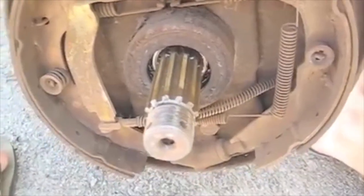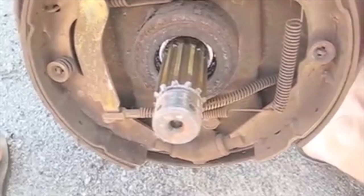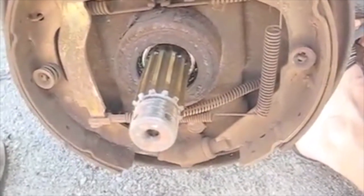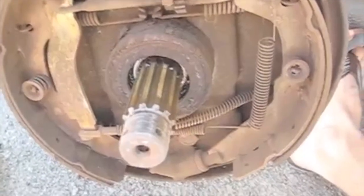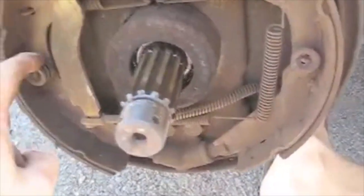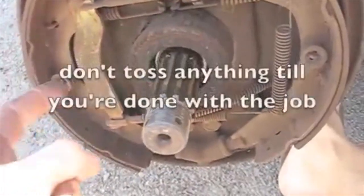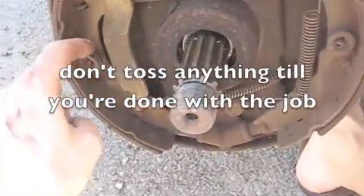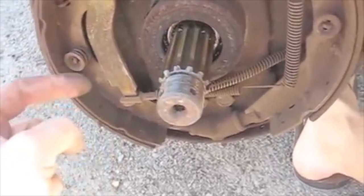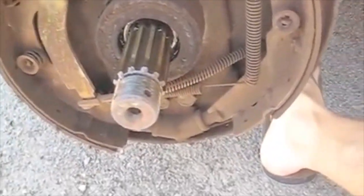If you can do one side at a time, that's great so you can use the other side for reference. I'm taking a lot of pictures so I have a reference for what it used to look like, because I already took the other side off. I'm going to put in all the bearings at the same time since I have to borrow a tool. The springs that came with my new hardware set were just too big — even fully compressed they wouldn't work — so I reused the springs. Everything else — the hardware kit, the cylinder, the shoes, the drum, and the bearings — are all getting replaced.